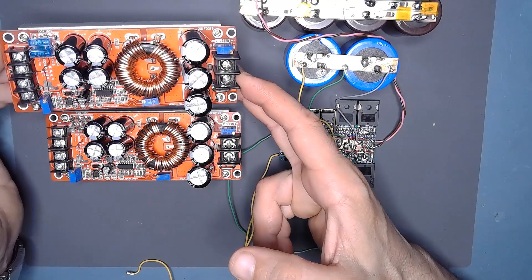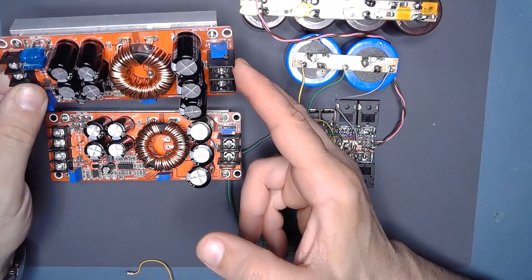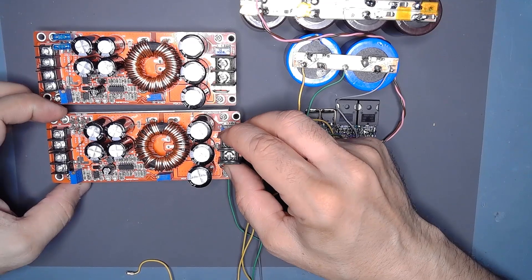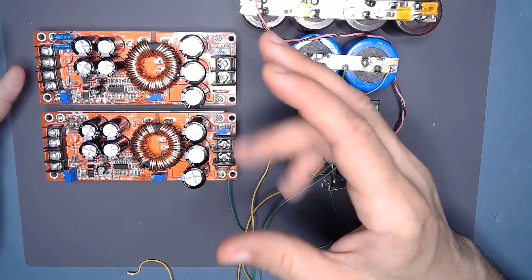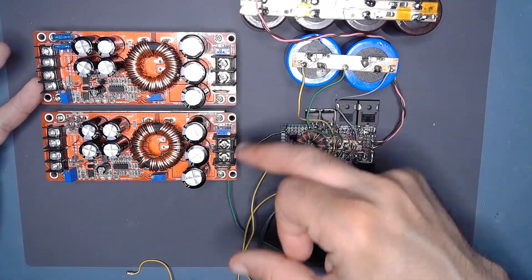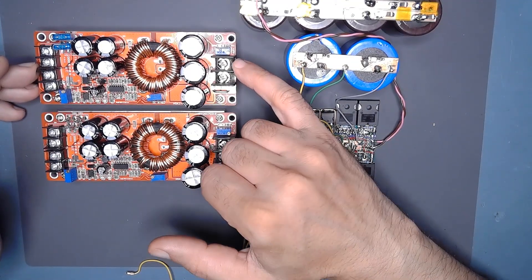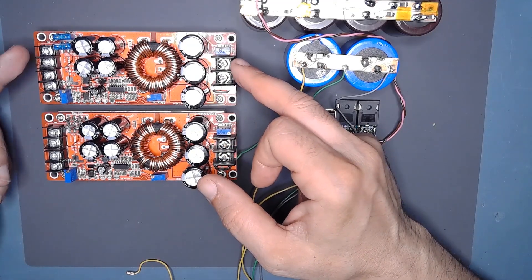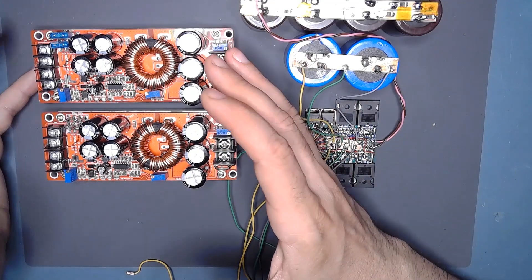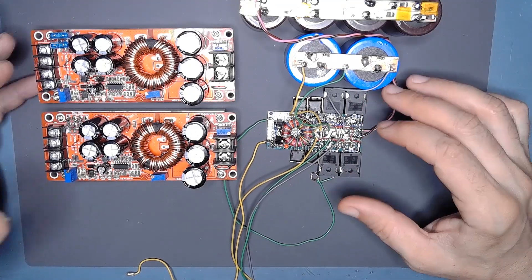The problem with this kind of boost converter is that it is not separately disconnected from the ground — the output is currently connected to the ground. So you cannot use two of them to create a symmetrical voltage. For example, if you have 60 volts here and 60 volts there, you cannot connect them to create a negative and positive rail, because they have the output ground connected to the input ground. You cannot change that because they are engineered to have a common ground. This is the reason why you can use this kind of device.